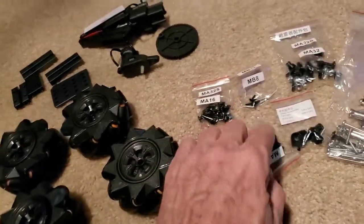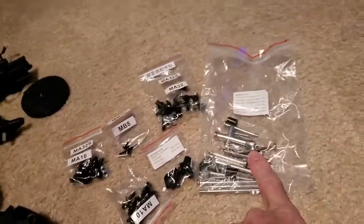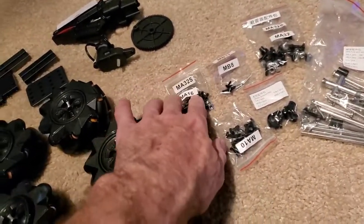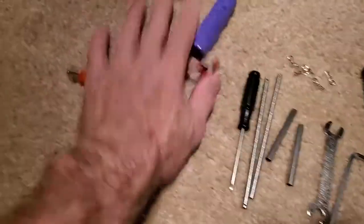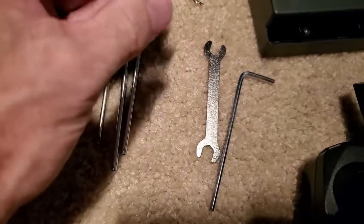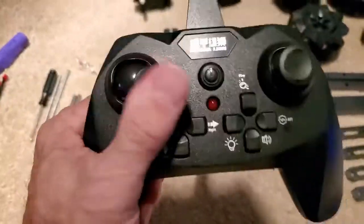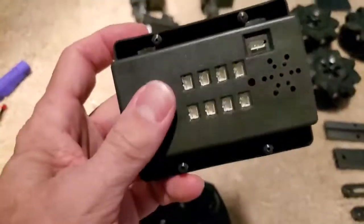Each baggie has exactly what it's supposed to have in it, and that's something I highly suggest — when they're done, put it back in the baggie because it's easy to lose those parts. It comes with the battery pack and some tools, and there's other parts and clips. The main part has a really nice controller.